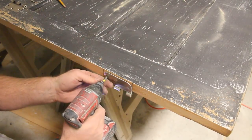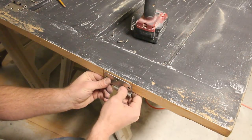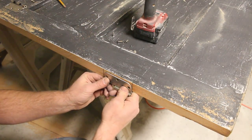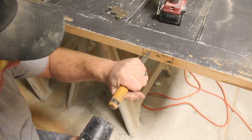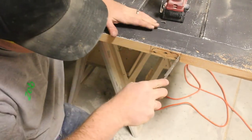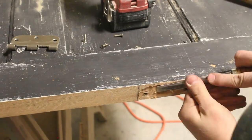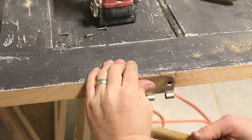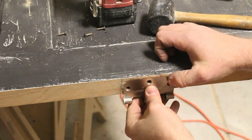I'll chisel that spot out right there so that this sits just perfect. You can use a router if you've got the attachment — I don't have the attachment for the router, so I'm just going to use a hand chisel and chisel that out to the depth of this hinge. That's chiseled out pretty good, fits nice and tight.